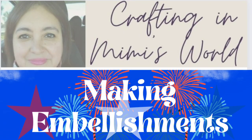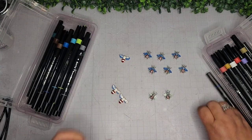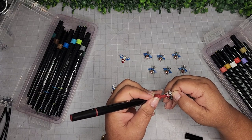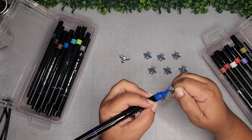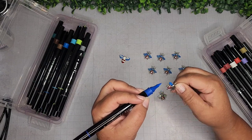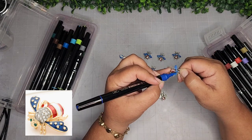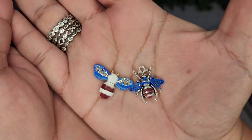We're going to start off with making some embellishments. Here I'm taking these tiny little bees from Amazon and I'm just going to take my paint markers and give them a little makeover, make them look more patriotic with a blue and red paint marker. Red, white, and blue bees are a thing. Look how adorable. Just as simple as that — paint marker for precision.